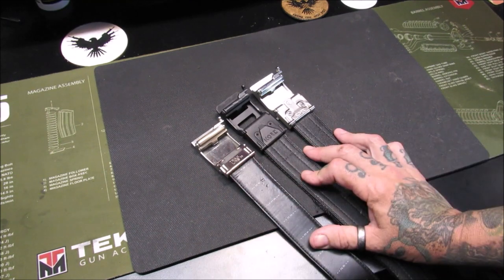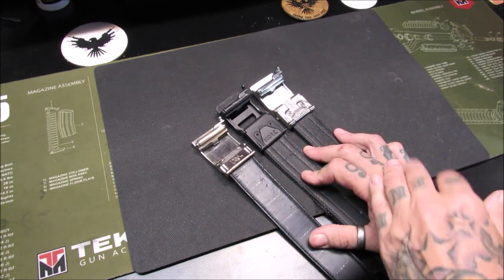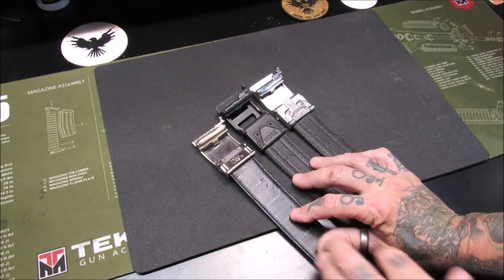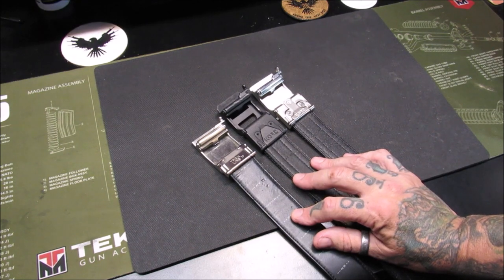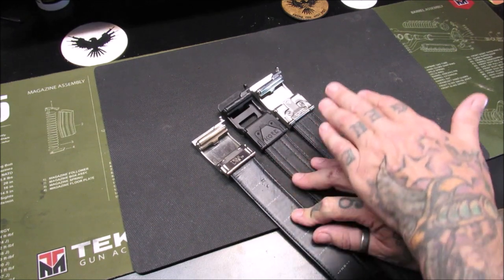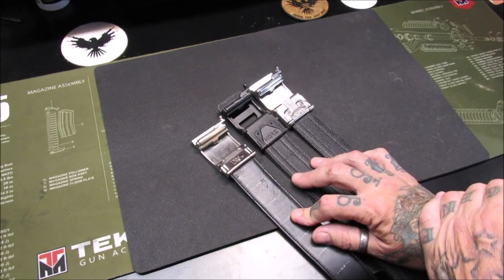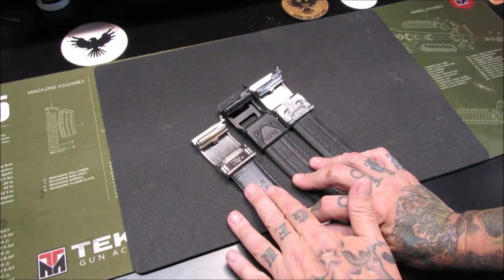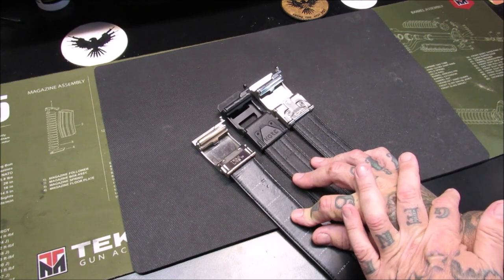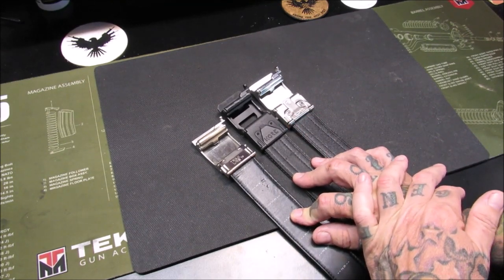Their website has numerous configurations, with new models being added all the time. You can get them in camo, black, buffalo, leather — anything you want. They are the one-stop shop for belts, whether you're male or female. My woman loves the one she wears and I absolutely love mine. And this Gen 1 leather belt is not going anywhere — if I get dressed up or have to go out in formal attire, this is the one I wear. Even though it is fractured in the back, it still holds very well and is good enough for a date, a wedding, anything like that.